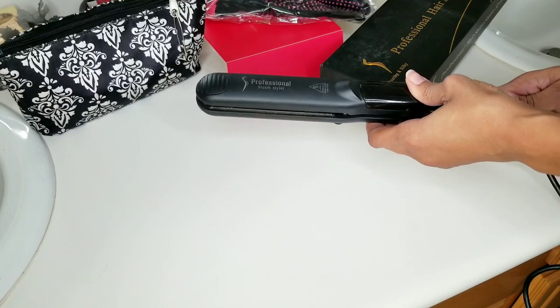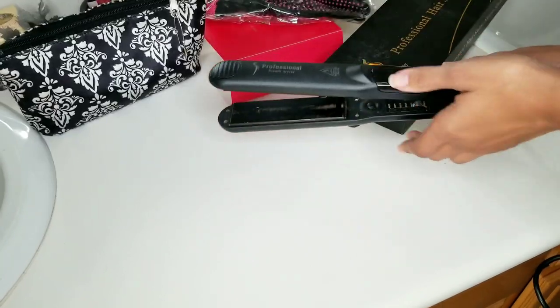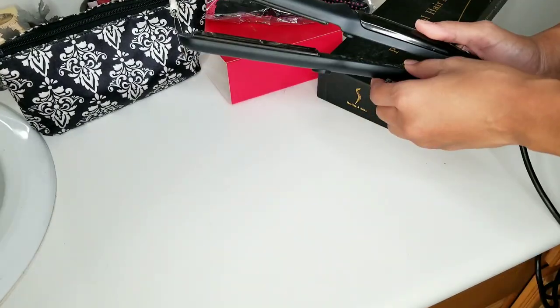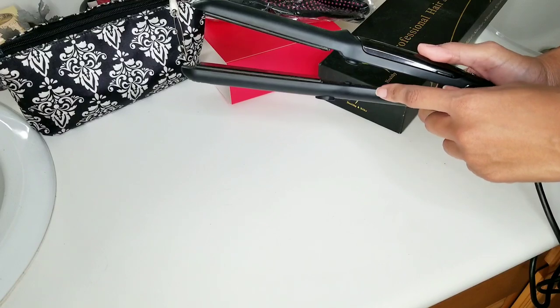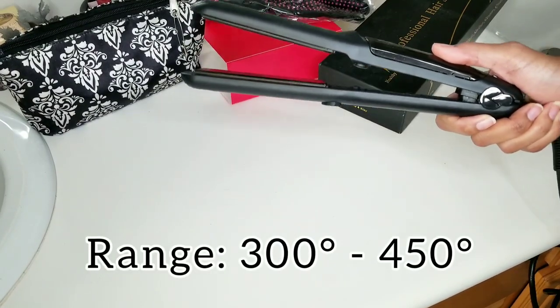I have a bag that's like a heat resistant bag so that when I pack, it goes in there. That way if I have to pack quickly, it doesn't burn my bag or melt anything. Then I turn it on. The first time I straighten my hair, I'll maybe do it at 430, like a higher temperature. And then every time after that, I pretty much just stick to 410.